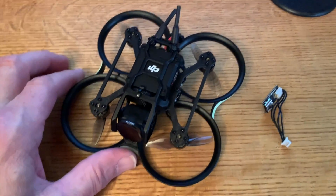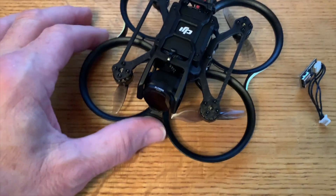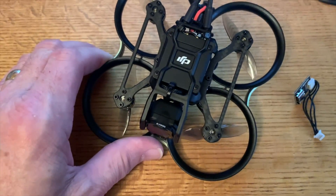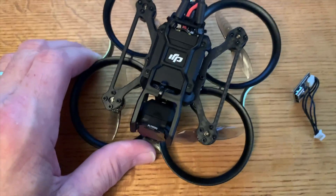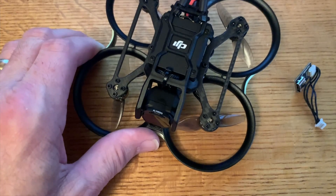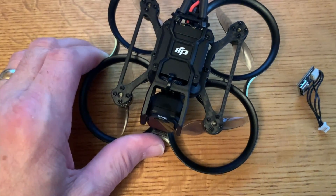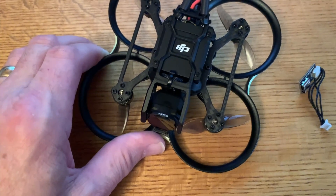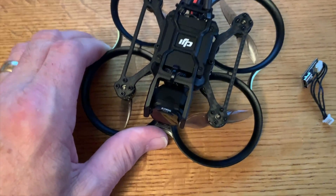Here are my thoughts on the Pavo 20. Let's go over the pros. Compared to a traditional 3-inch CineWoop, it is much smaller, lighter, and will not draw a lot of attention in a park. It's not as quiet as a toothpick quad, but it's way more quiet than a larger ducted 3-inch CineWoop. If you're worried about remote ID and you are just flying for recreational purposes, it is well under the 250-gram limit.